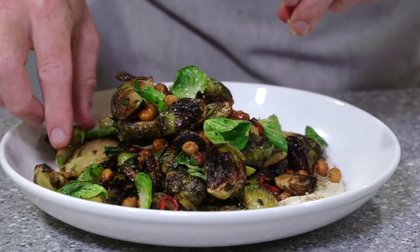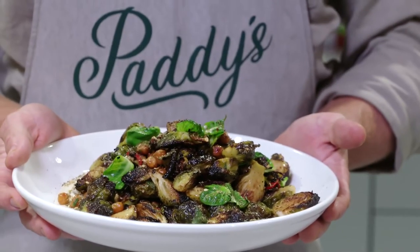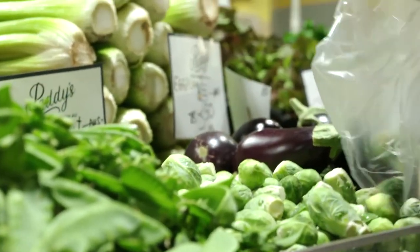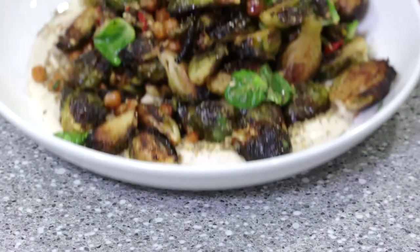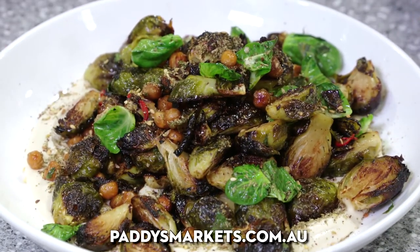That's it, guys — my beautiful caramelised Brussels sprouts with chickpeas and hummus. Brussels sprouts from right here, just behind me at Paddy's Markets — the freshest produce you can find. If you want the recipe, head to paddysmarkets.com.au and you'll grab it there. Hope to see you in the kitchen soon.